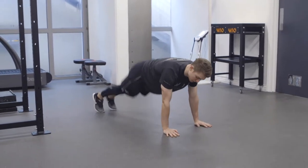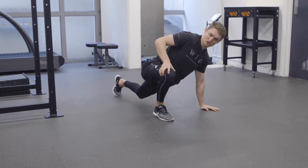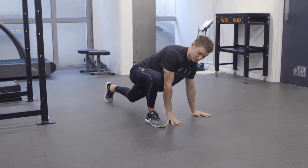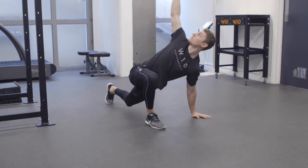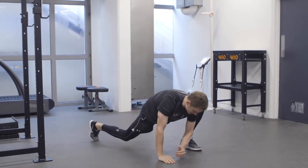On these we set up in your push-up position, step outside the hand, the knee tracks forward so we get a stretch through the ankle, heel stays on the floor, we rotate with the inside arm, follow the hand with the eyes, step back, repeat on the other side.